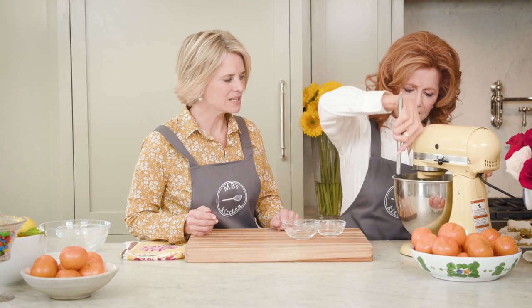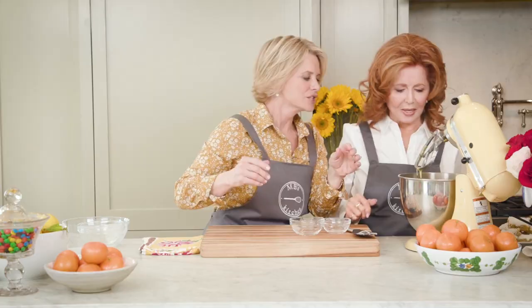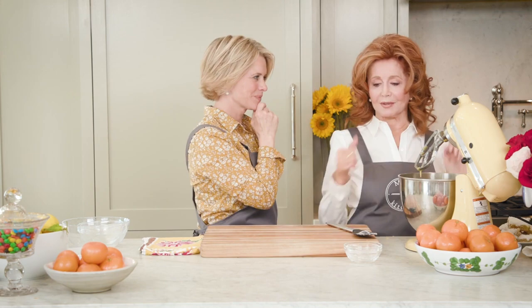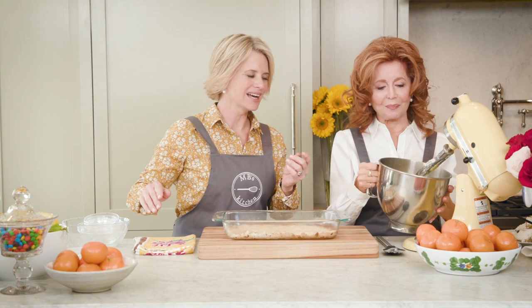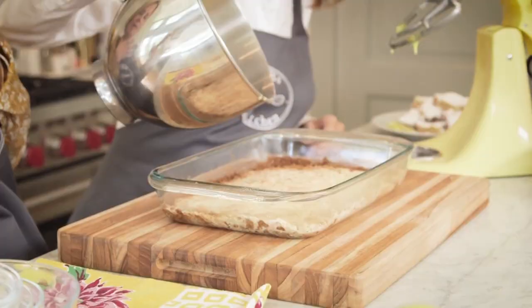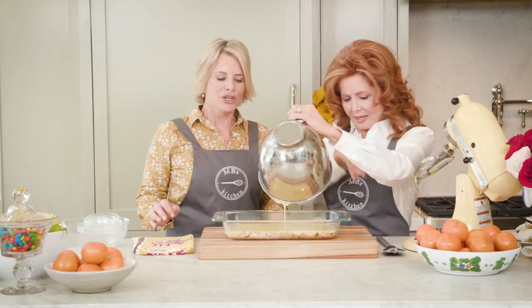Just beat it until it all comes together, then spread it down the sides of the pan. Now we get the hot crust out of the oven — when you pour this filling on it, it sizzles. The really important thing is that the crust must be hot; that is the main thing. Then it goes back in the oven for another 20 minutes.